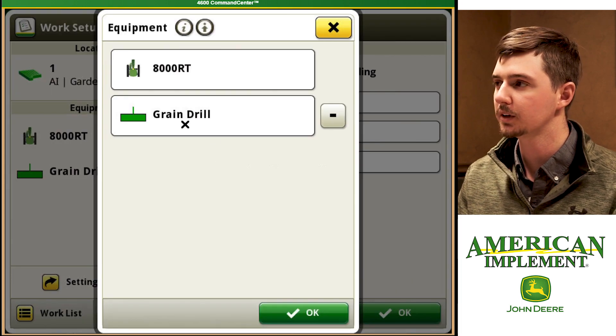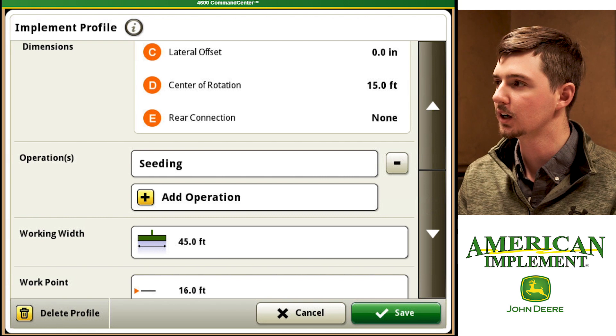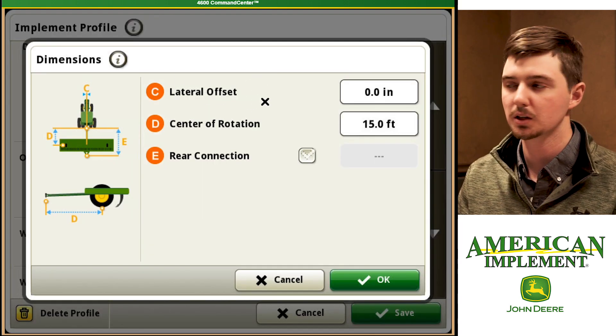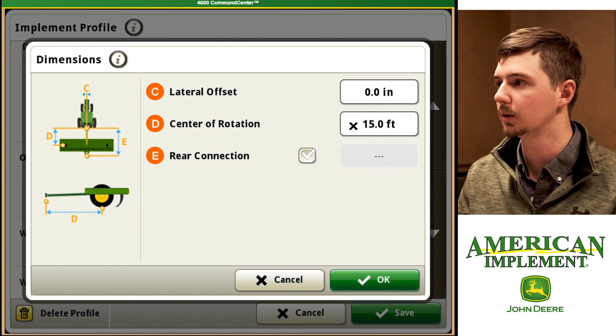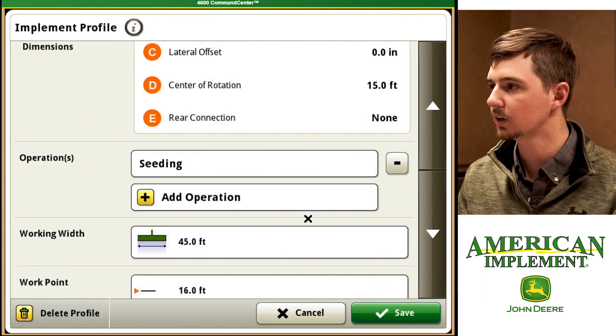Now maybe we need to edit something for our grain drill. So we're going to click on it and we can edit the name. We can see if it has a rate controller or not. Here we have the grain drill offset from the center point and what is our center of rotation — so where are the tires, where is the implement going to pivot at? I've got that set at 15 feet. We're going to hit OK.